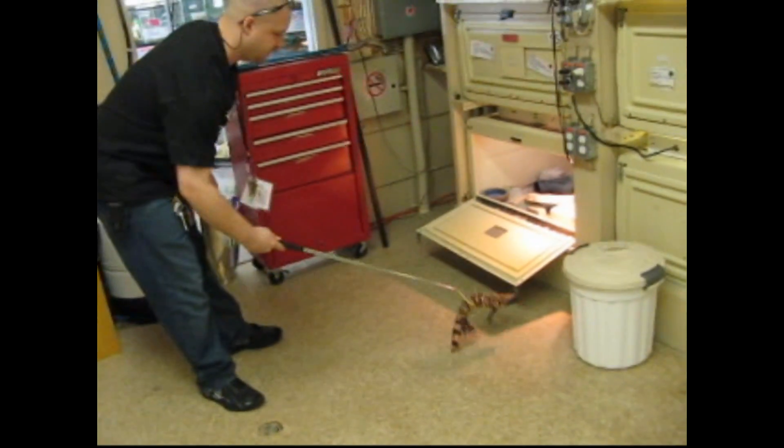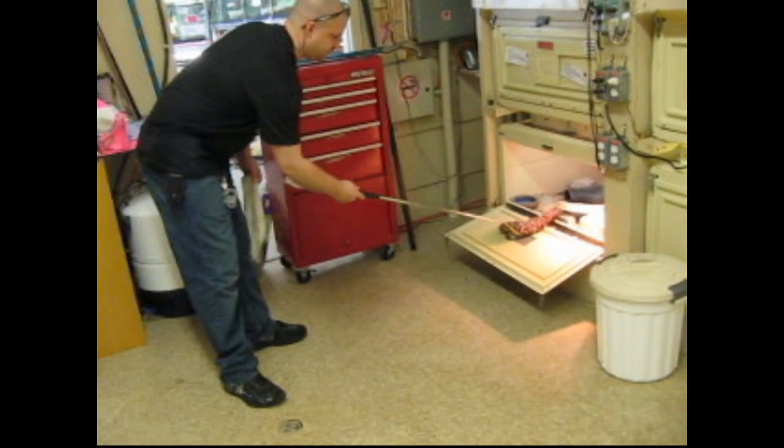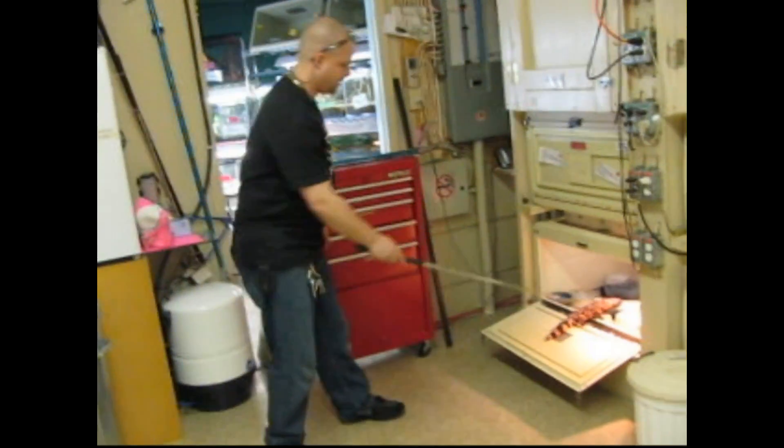One way is you can use a hook and simply lift them into a cage like this. It's a lot safer than using your hands.